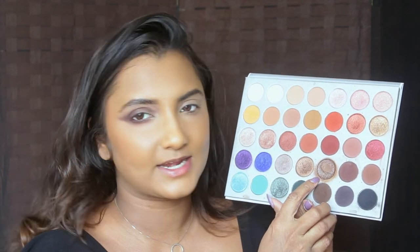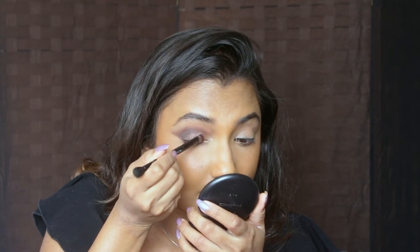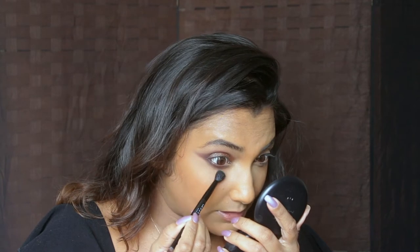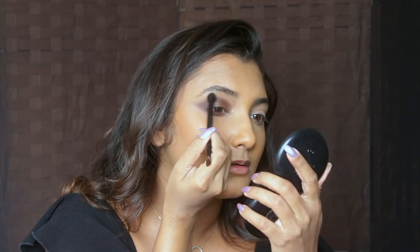We can now move on to the shade for the lid space. I'm gonna pick out a really shimmery brown shade from the Jaclyn Hill palette — this shade is called 24-7. It has really pretty micro glitter in it, which is so beautiful. I'm gonna pick it up on the same shader brush, though you can also use your finger to maximize pigmentation. I'll apply it onto the inner two thirds of my eye. I'll just blend out the under eye a little since it's looking a bit too harsh. I'll now go off camera and do the same thing to the other eye.